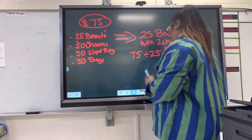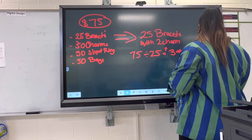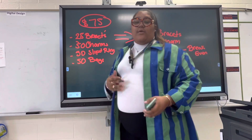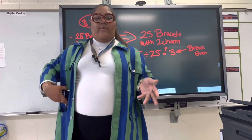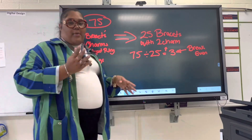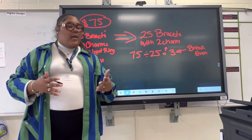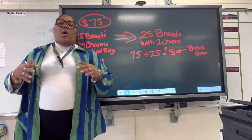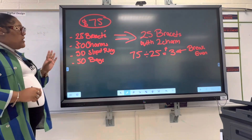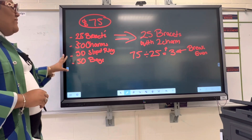Break even — when you break even you're not making a profit. Break even means you made just enough; whatever you invested is what you made back, so you're not profiting. That's a lot of the issues that a lot of you guys are having with your jewelry business — you're not profiting because you guys are not pricing higher than your base or break-even price. So this kit includes 25 bracelets, 50 charms, 50 split rings, and 50 bags.